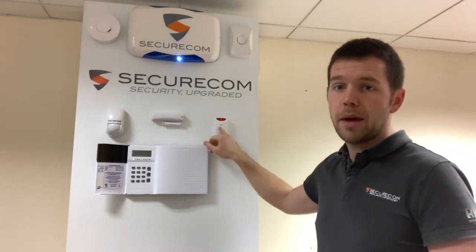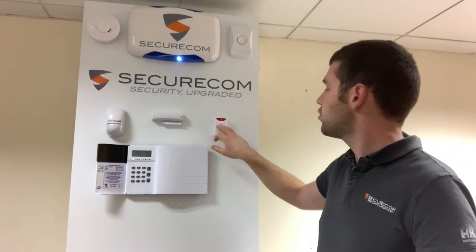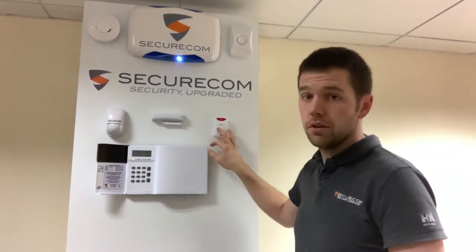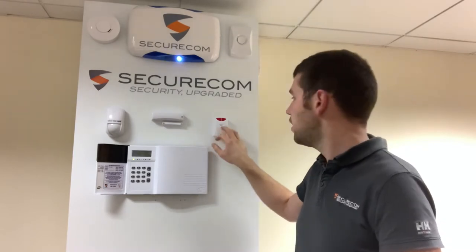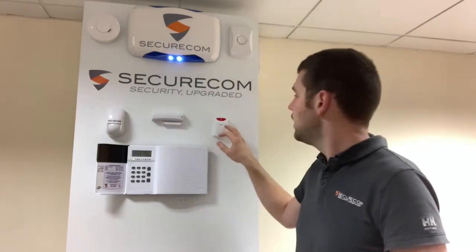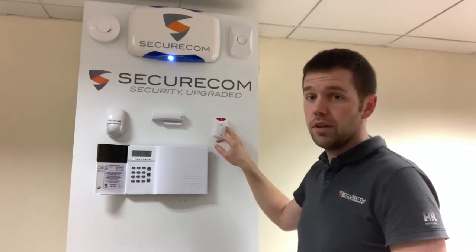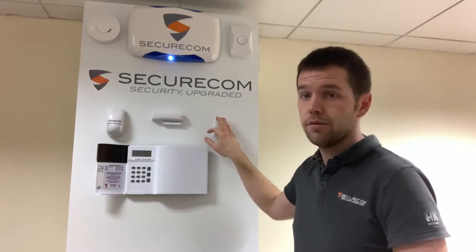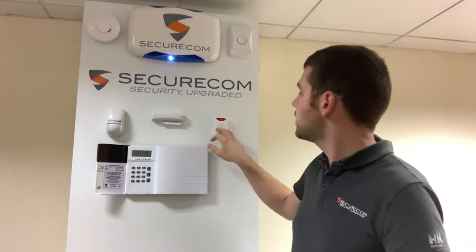This is a wireless panic button — a very straightforward double push panic button. We can fit this unit anywhere around the house. It's wireless with a little battery in it, no more than everything else here. We can fit it wherever it is around the house, just press down the two buttons and the alarm will go off. That's the panic button.